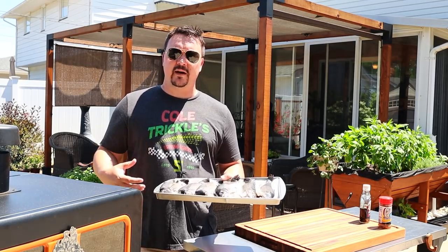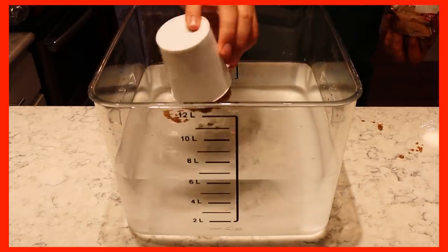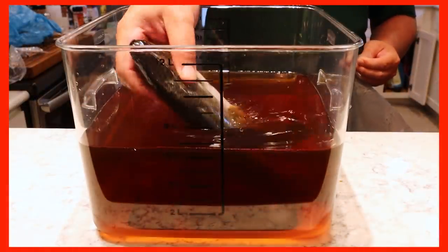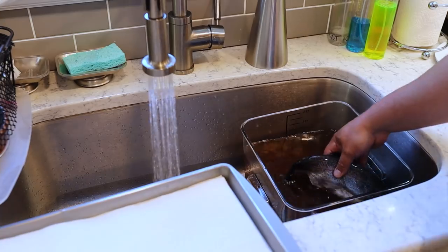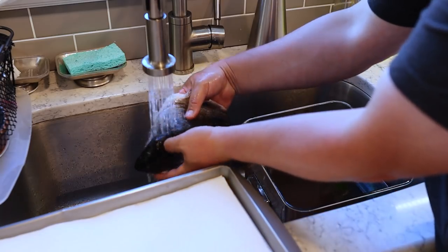What I've done with the trout is I had my fishmonger go ahead and gut them, take the spine out, and then I put them in a simple brine. I've got about six quarts of water, one cup of salt, and one cup of brown sugar. I put all six rainbow trout in there and let them brine for about two and a half to three hours. You could go all the way up to six hours if you want. After the brine, I take them out, rinse them really well, dry them off with paper towels, and then put them in the refrigerator for about an hour just to dry out a little bit. And that's the point we're at right now.